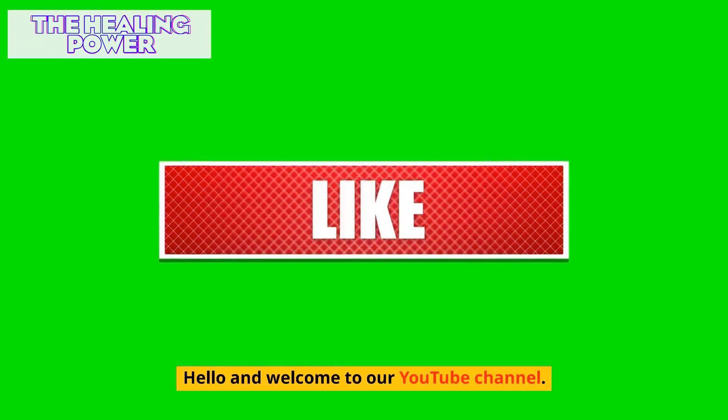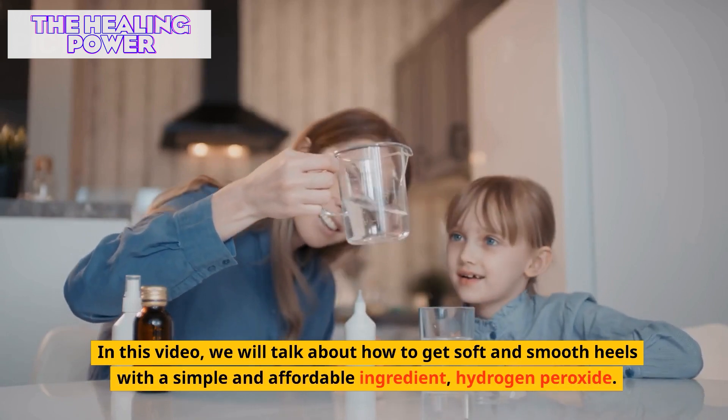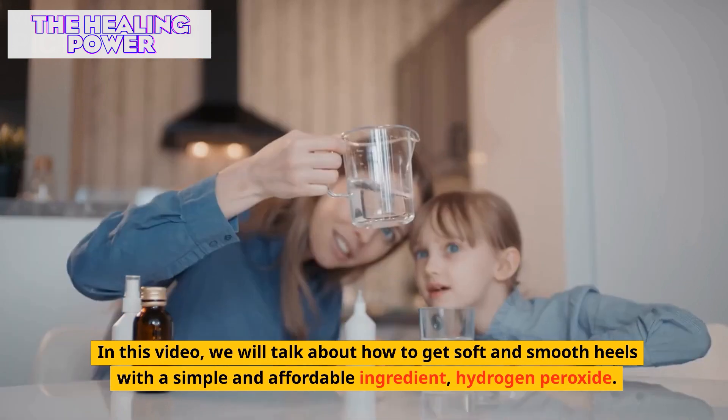Hello and welcome to our YouTube channel. In this video, we will talk about how to get soft and smooth heels with a simple and affordable ingredient: hydrogen peroxide.